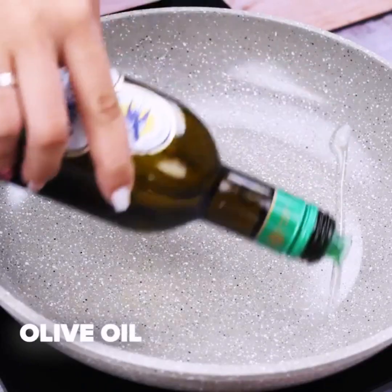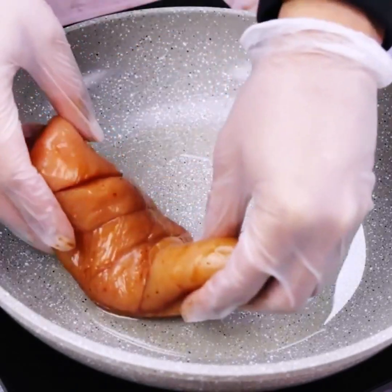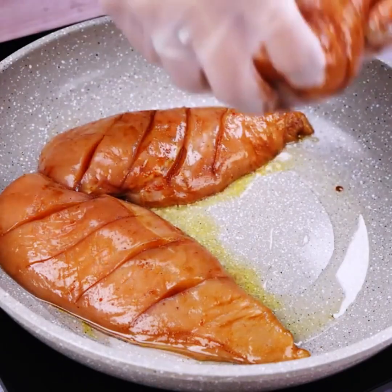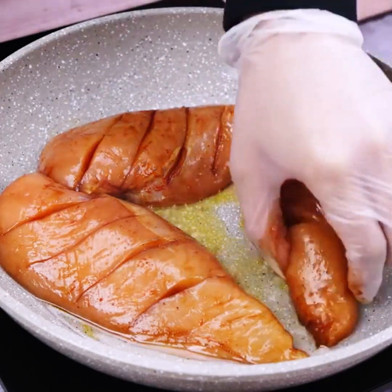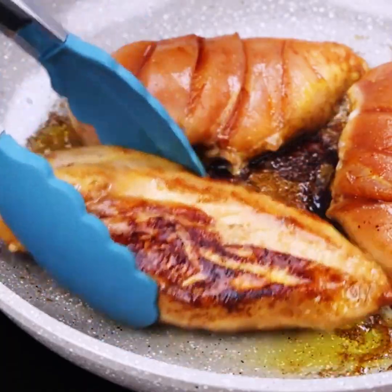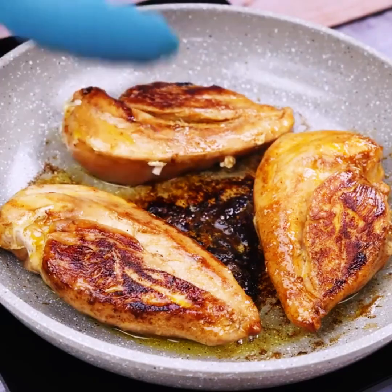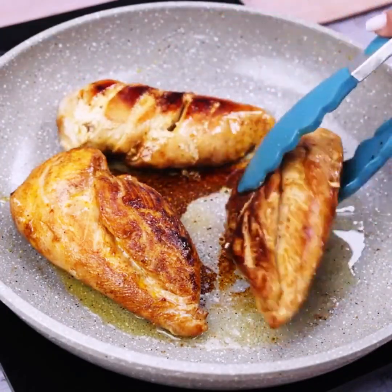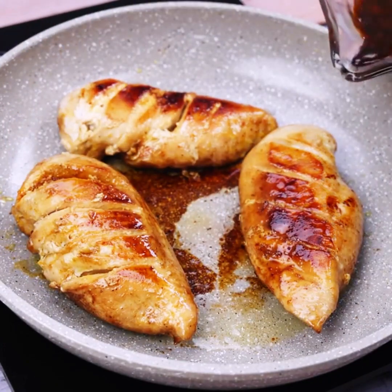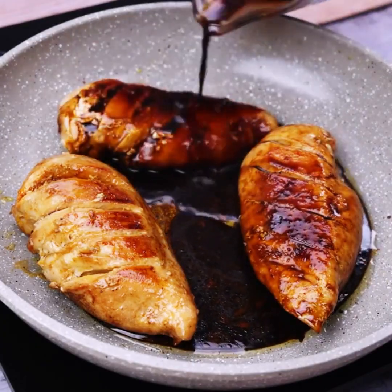Now let's add olive oil into a pan and place in the previously prepared chicken breasts. After a while we will turn them to cook both sides. Once that coloring is reached, we will baste the chicken again with the previously prepared mixture.